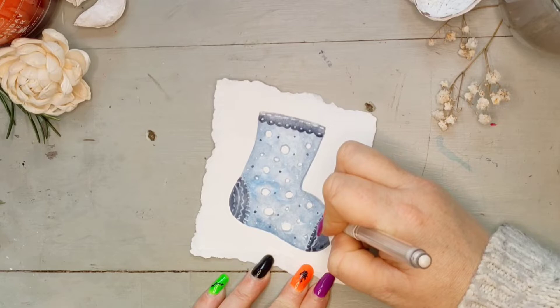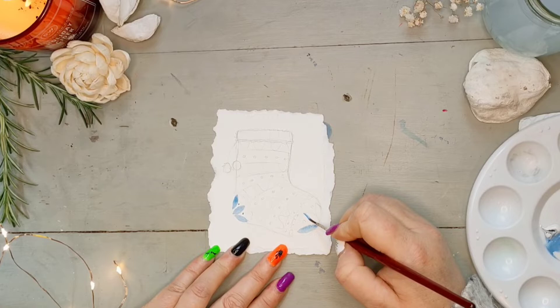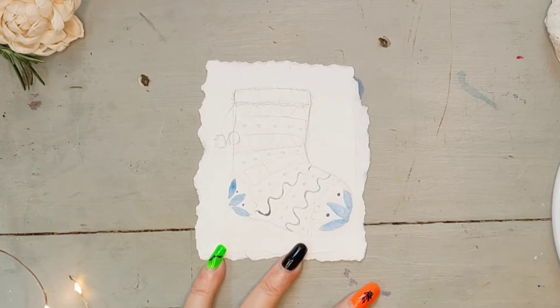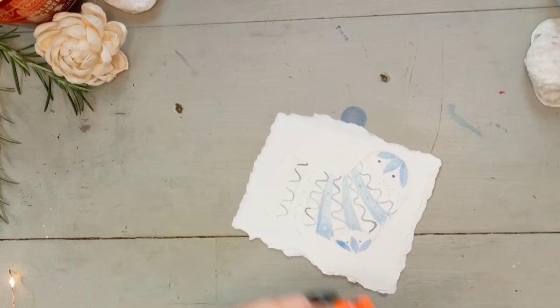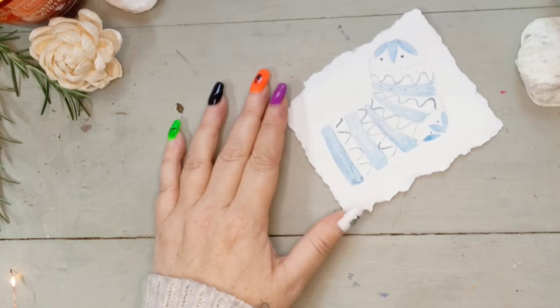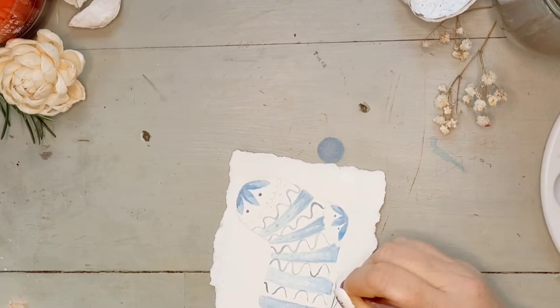With our first one finished, we go on to the second blue one. For this one I wanted to go a little bit more intricate with the design, but still keeping it nice and simple. I'm going to use exactly the same colour palette that I used on the previous sock. Just to be a little bit different with this sock I wanted to add some pom-poms, just because I think it would look really cute.